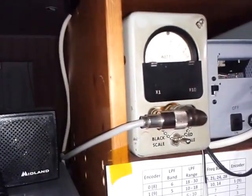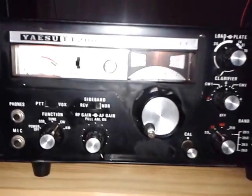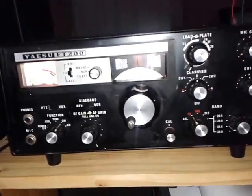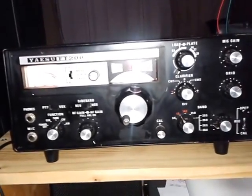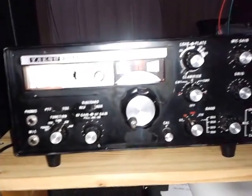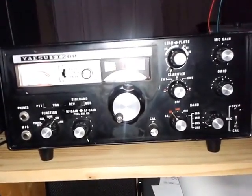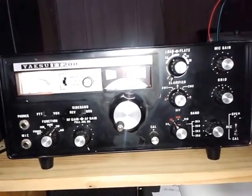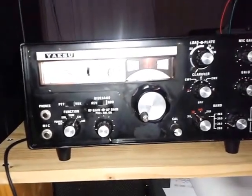I don't think the old-timer ever replaced the finals, and I'm happy with this. I don't think I'll ever look for a set of new tubes unless something goes wrong. With the current prices for sweep tubes, I think I'm better off just using it to demo to other hams and once in a while keeping it warm and using it on the WARC bands. This radio is really good for its age.